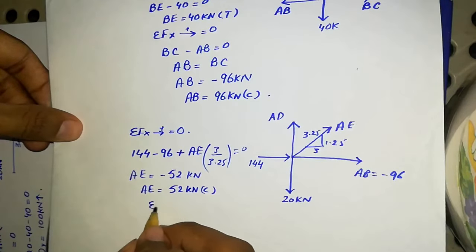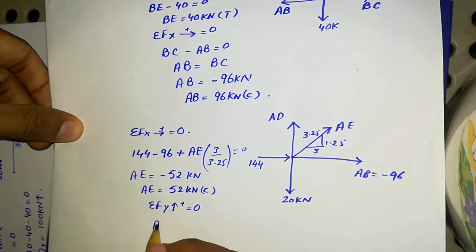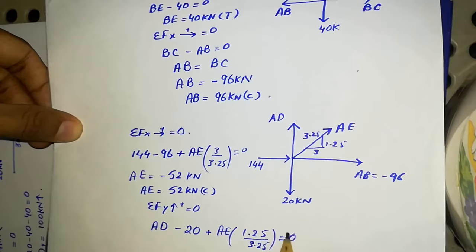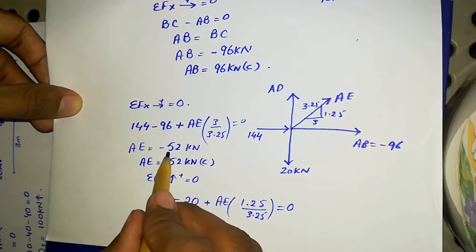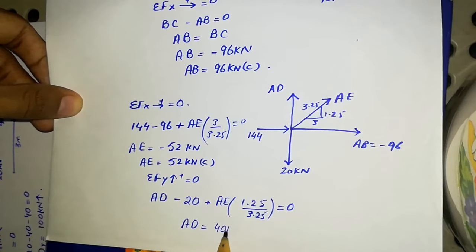Applying summation of Fy upward positive equals zero at joint A: AD minus 20 plus AE times (1.25/3.25) equals zero. With AE equals minus 52, solving gives AD equals 40 kilo Newtons, which is positive, so AD is in tension.